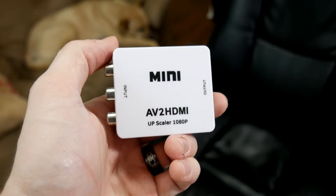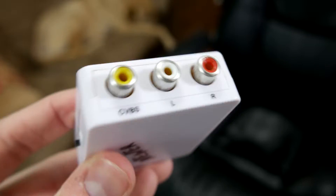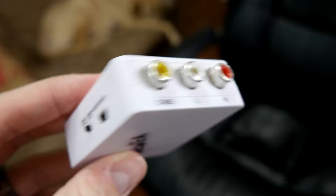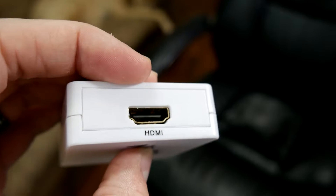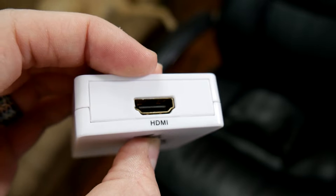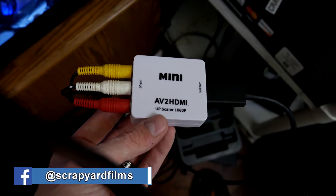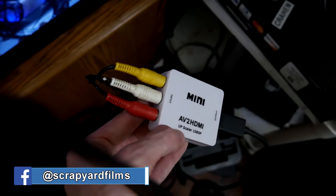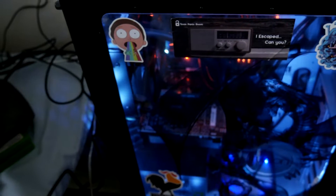The next thing you're going to want is something like this — this is an HDMI to RCA converter. What it does is take the input of old consoles and then output it to either 1080p or 720p to HDMI. So this HDMI part can go into the capture card and you'll be able to record them with your capture card. When it's all said and done, it'll look something like this: RCA goes to the input, converts it to HDMI, and that goes to the capture card.